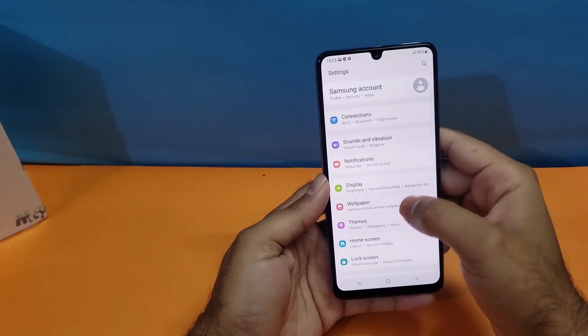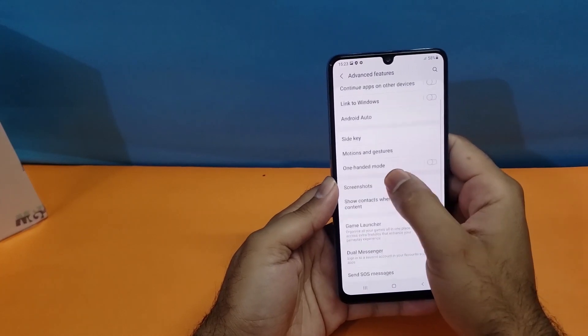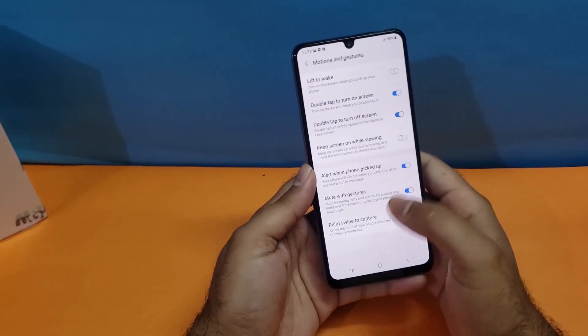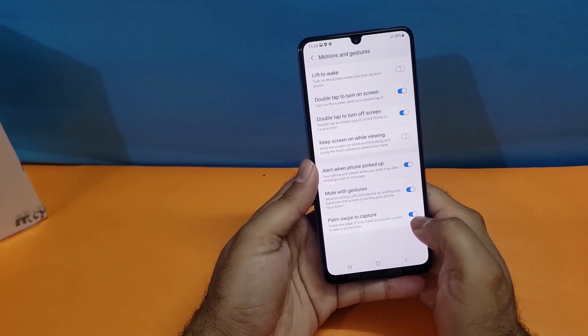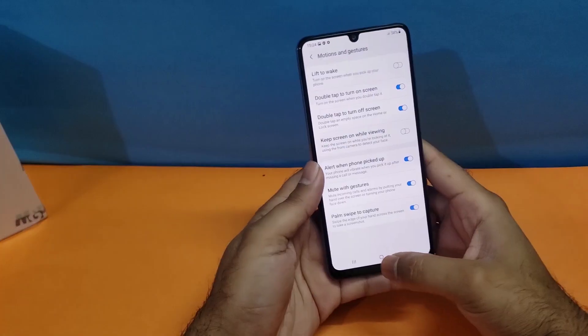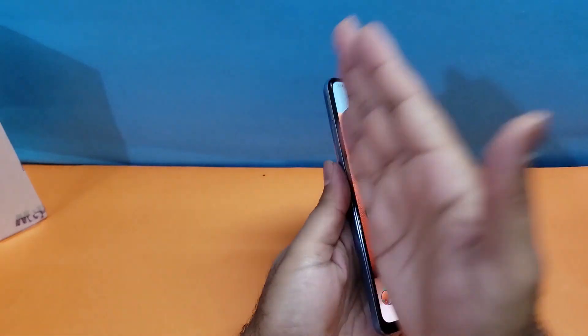Go to Settings, scroll down to Advanced Features, then tap on Motions and Gestures. At the bottom you will find 'Palm Swipe to Capture.' If that toggle is not on, turn it on. Then simply swipe your palm from the left side of the screen and you can take the screenshot quite easily.